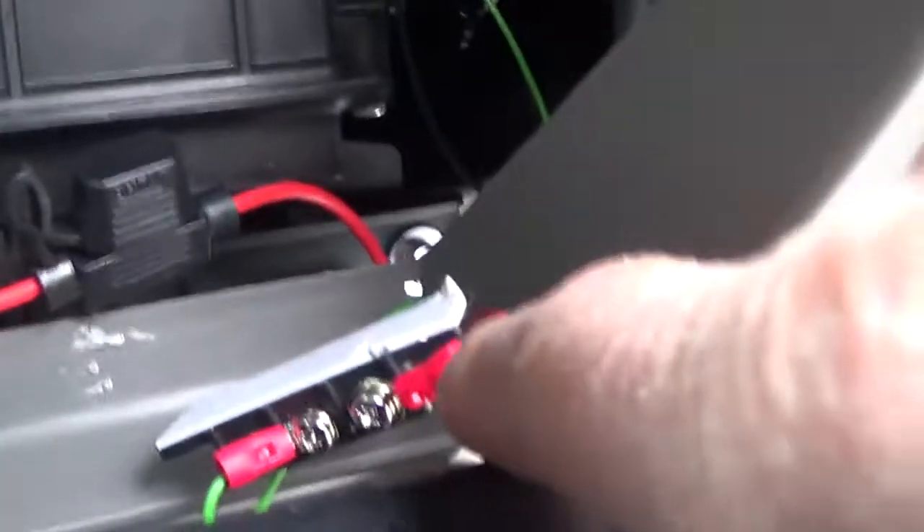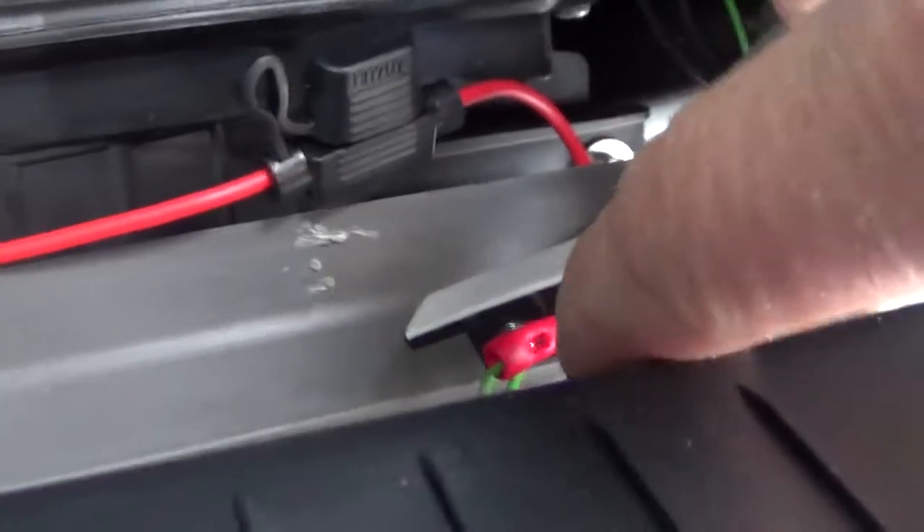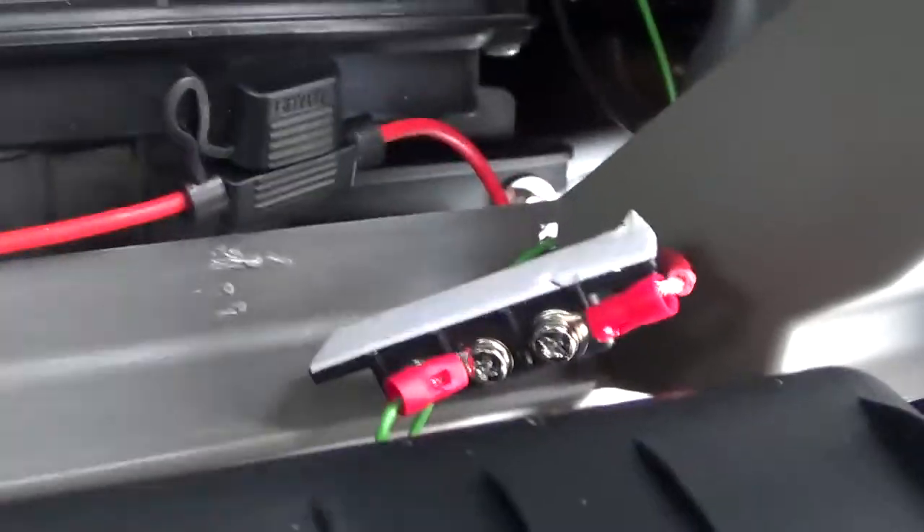Connect to the switch here. This side connects to the fuse holder. Connect to the LED.